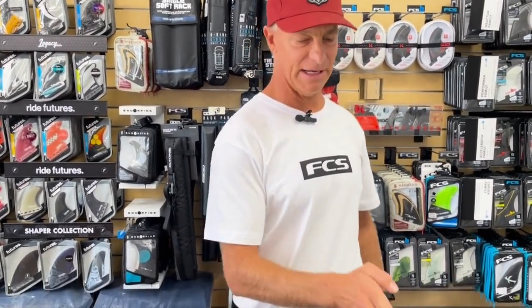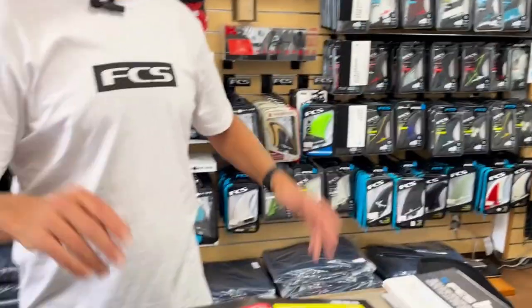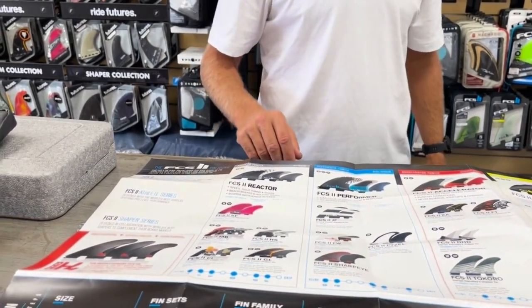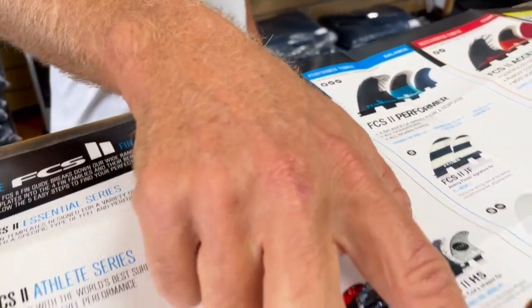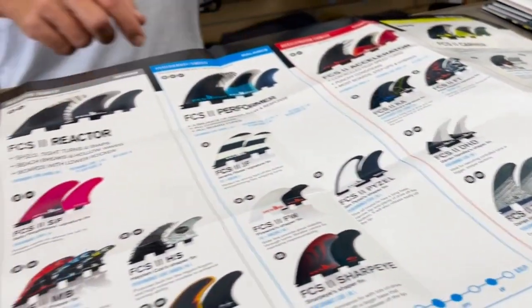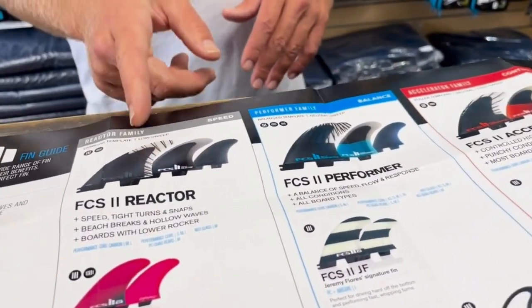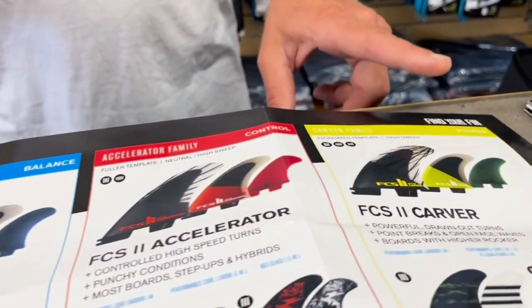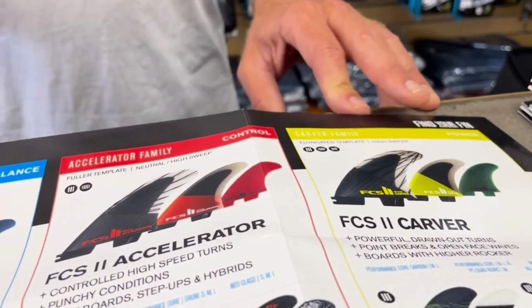If you're a visual person, you'd love to see it all mapped out — super comprehensive. You have all the fins and their respective families here on the board as well. This is something you can look at and take home — light reading for figuring out your next move. They're all organized by families, designated with your grip to release. The families go from upright speed and quickness over to your carver, which is drivey and powerful — big wave, Hawaiian, North Shore stuff.